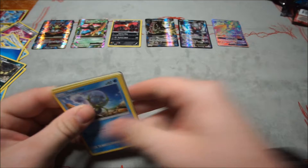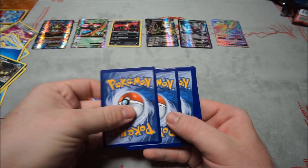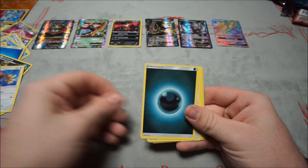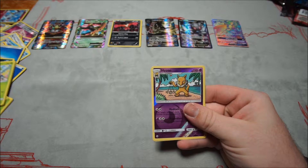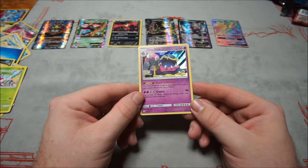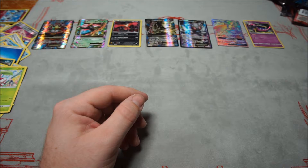Third Sun and Moon pack: Dewpider, Bounsweet, Lillipup, Paras, Fennekin, Dark Energy, Herdier, Steenee, Poliwhirl, reverse Hypno — and Alolan Muk for the Hollow Rare. I think this card's going to see some play whenever the new stadium and tool removal card comes out in the next set, Guardians Rising.